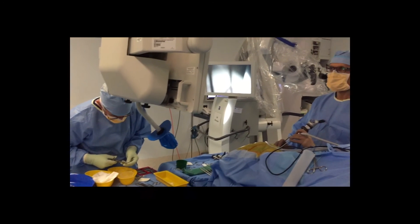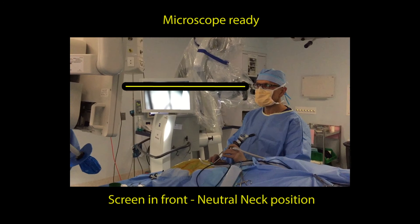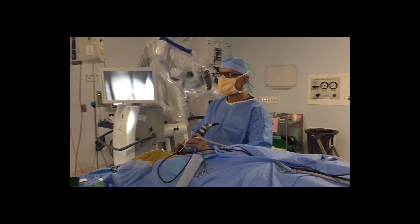The microscope is typically draped, as can be seen here, and there is a direct line of sight to the screen in front of the surgeon, allowing a neutral neck position.